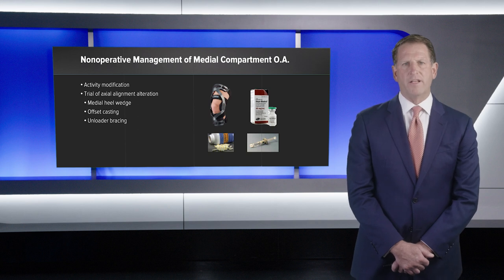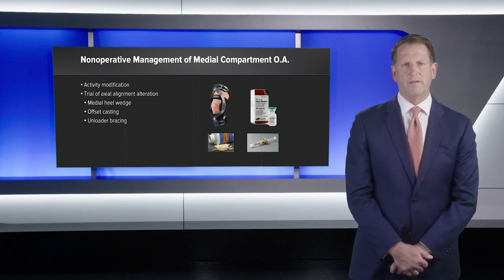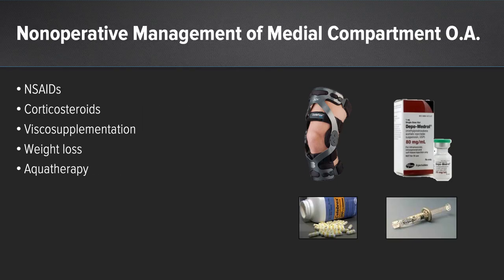There are several non-operative strategies for treating a patient with medial compartment osteoarthritis of the knee. These include activity modification, trial of axial alignment alteration such as through a medial heel wedge, offset casting or unloader bracing, non-steroidal anti-inflammatory medications, corticosteroid injections, viscosupplementation, weight loss, and aqua therapy.